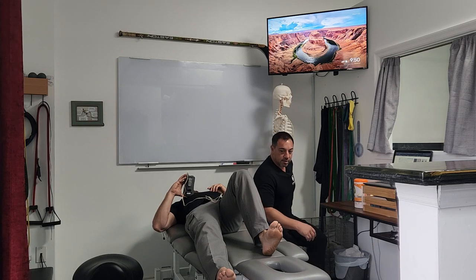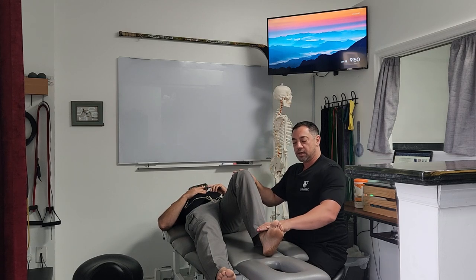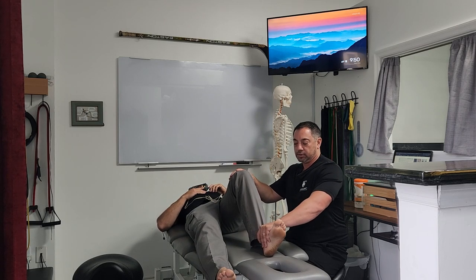This is a test called the Garrick test. Lay the patient down, knee flexed, foot dorsiflexed, and you're just testing tibial rotation.